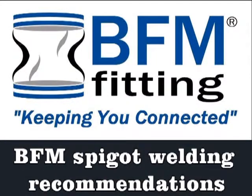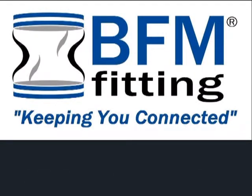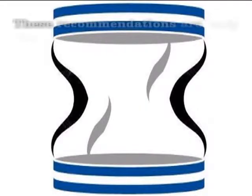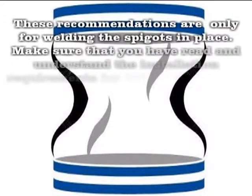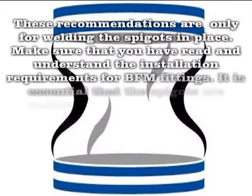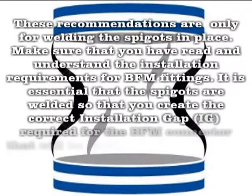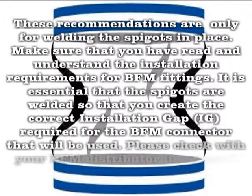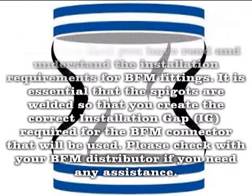BFM Spigot Welding Recommendations. These recommendations are only for welding the spigots in place. Make sure that you have read and understand the installation requirements for BFM fittings. It is essential that the spigots are welded so that you create the correct installation gap required for the BFM connector that will be used. Please check with your BFM distributor if you need any assistance.